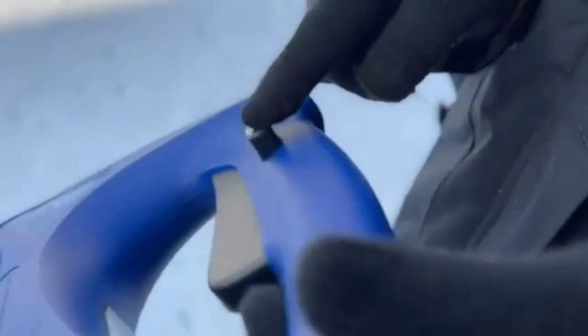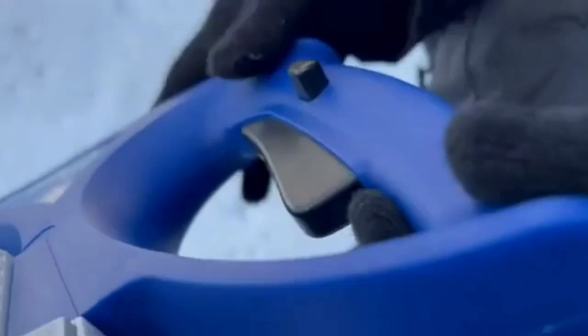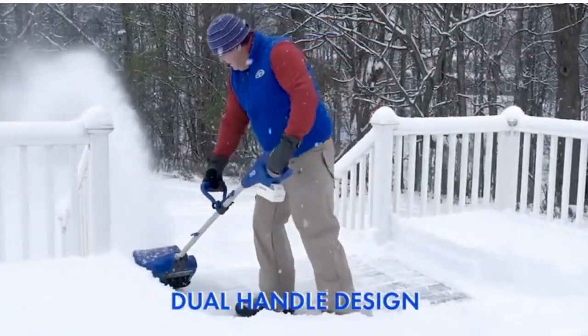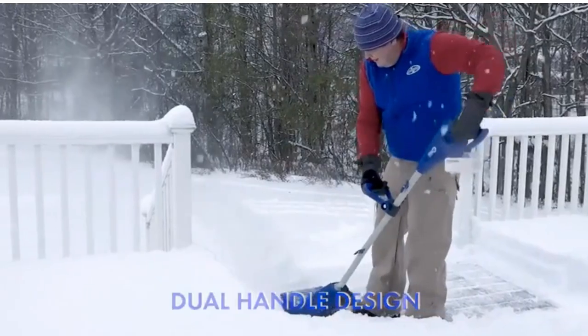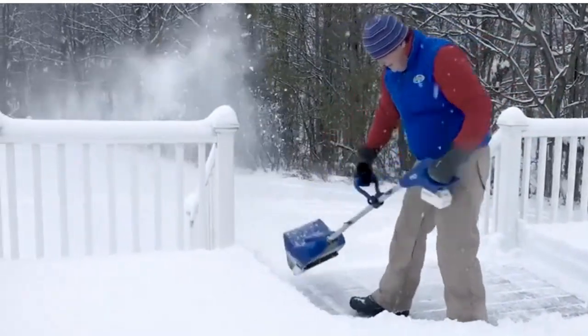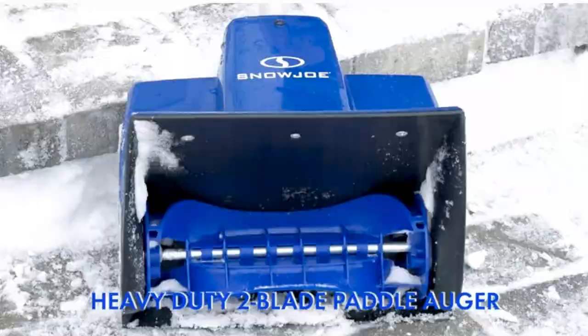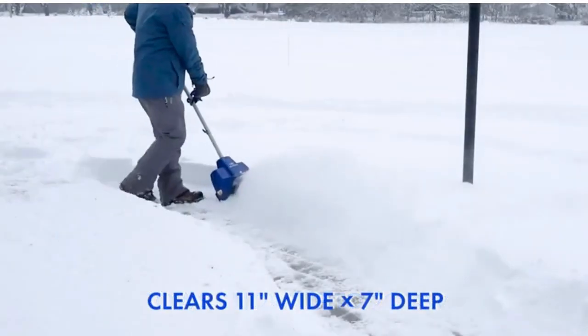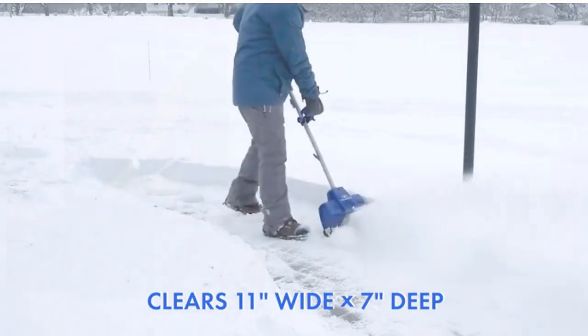Snow Joe's unique electric-powered snow shovel is both powerful and portable. The Snow Joe SS11XR Snow Shovel Kit weighs just 12 pounds. Use Snow Joe's SS11XR Snow Shovel to get ahead of the storm. You'll be prepared for anything old man winter throws your way, thanks to 22 minutes of silent operation and dependable, trouble-free performance.